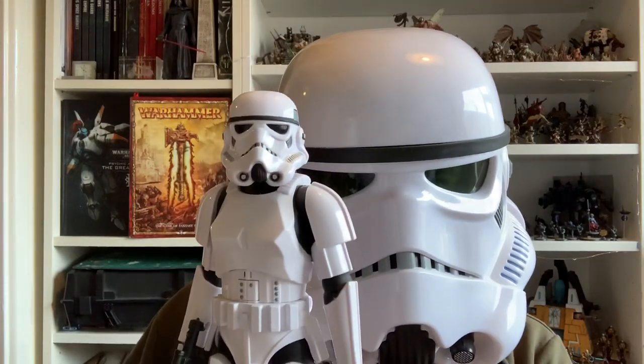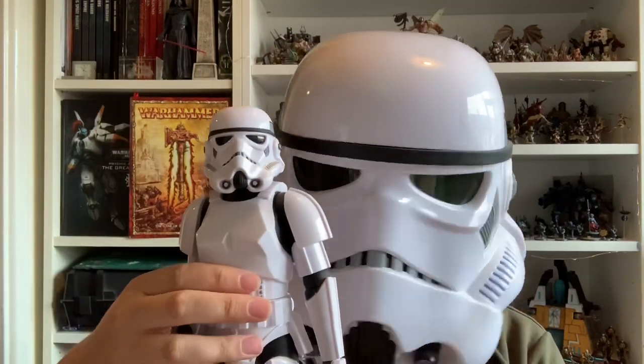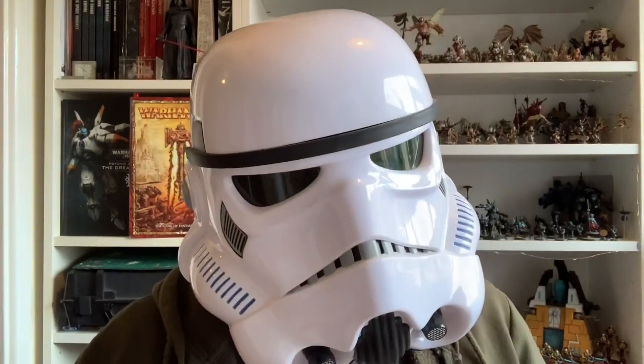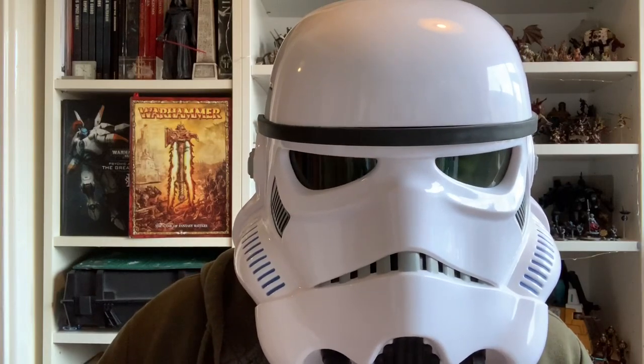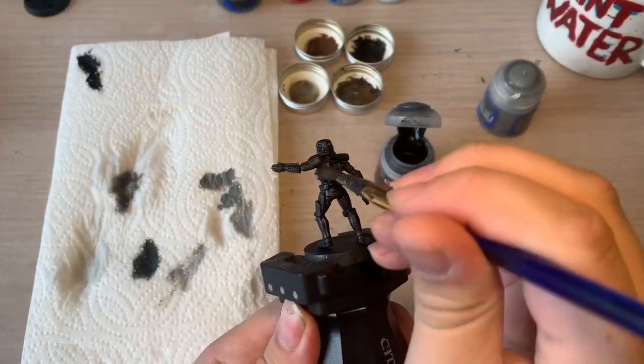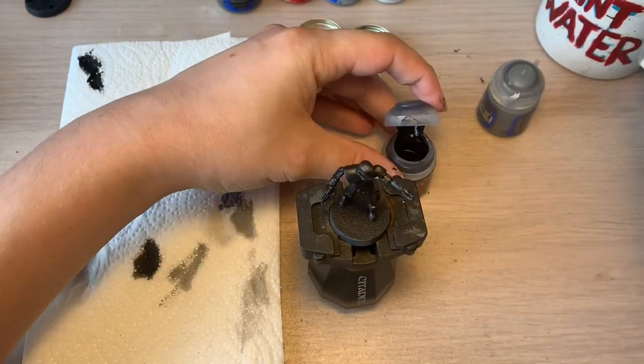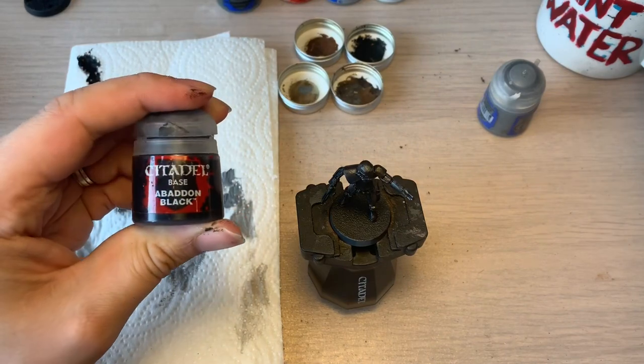For a little special treat, I thought what I would do is do a painting tutorial on how to paint one of these guys. It's a Stormtrooper. Let's get on with how to paint this model then, shall we? First off, you want to do an Abaddon Black base coat layer just to lay the foundations for the model.